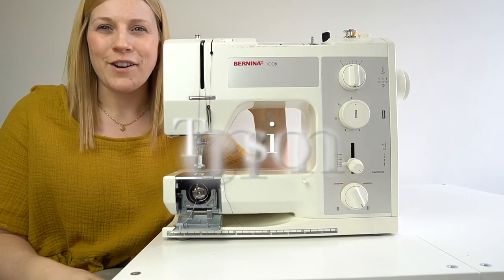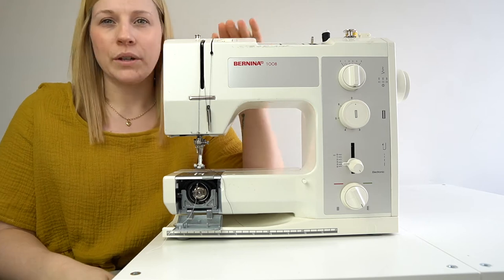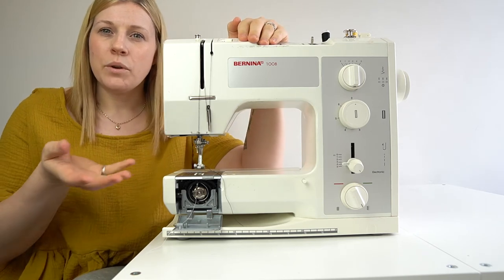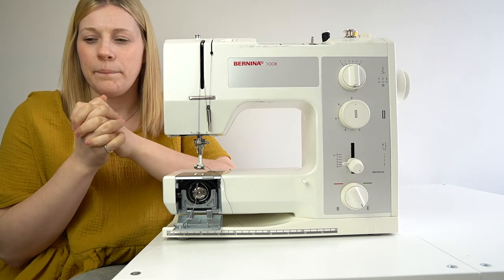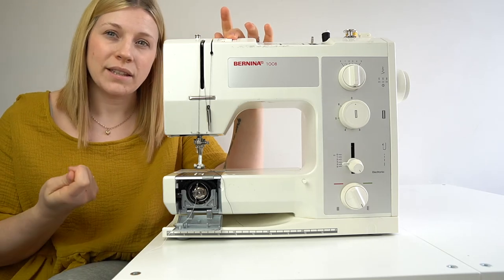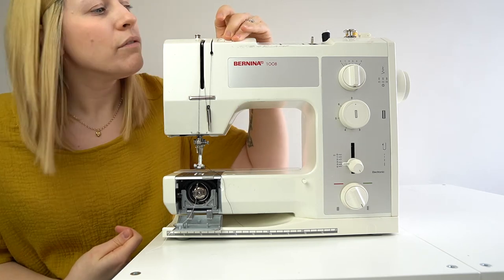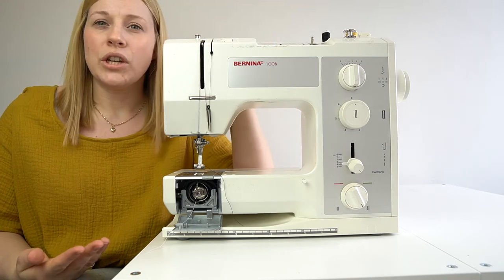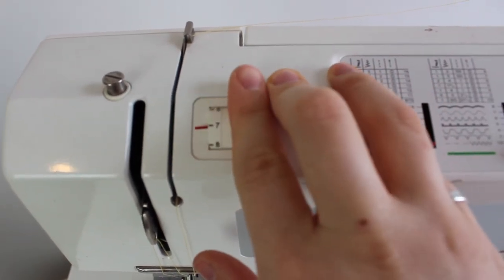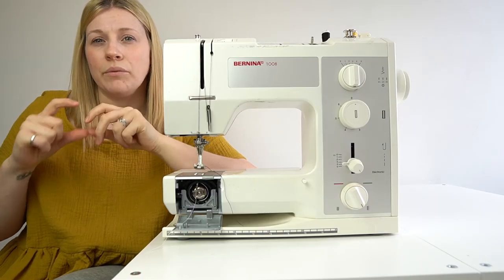Another important part is the tension, currently located at the top here. Tension is important because whether you're working with a heavy fabric or a lightweight fabric, you might need to change it — which changes the tightness of the stitches. The lower the tension number, the tighter the stitch. Mine is currently on five, which is the recommended setting. Changing it to three, two, or one makes it looser, which is better for thicker fabrics that need a little more space so the machine can work around the thickness.